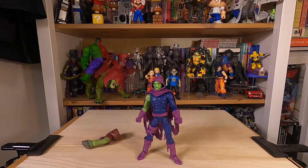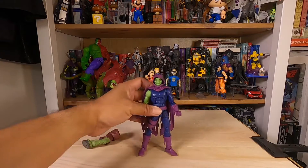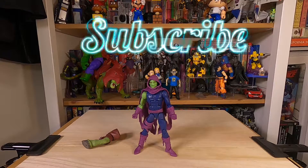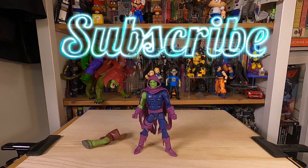This is Marvel's Sleepwalker from the Rintrah Build-A-Figure series. We'll have to celebrate the Rintrah Build-A-Figure series. Take a look. Bye, thank you.